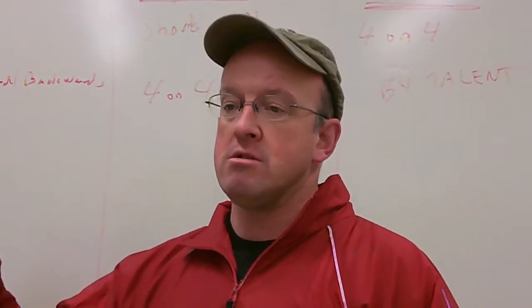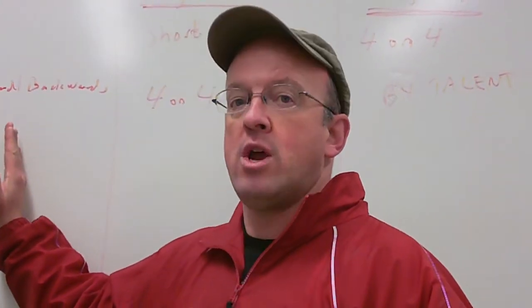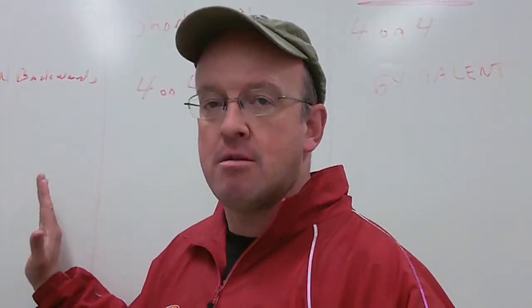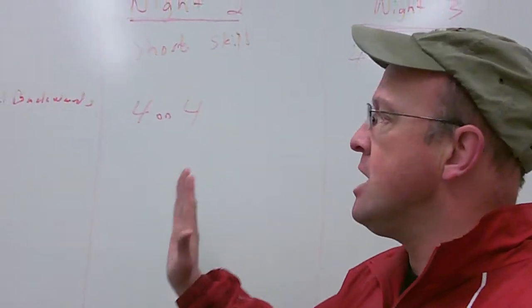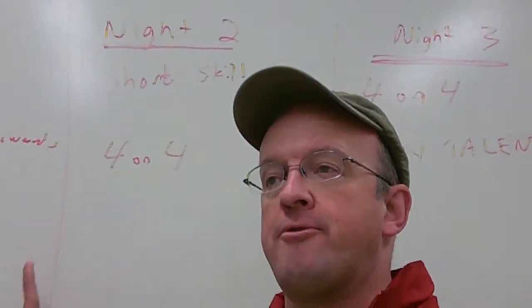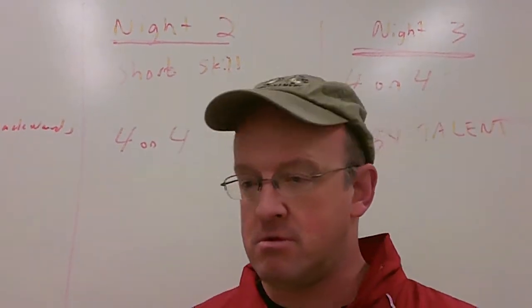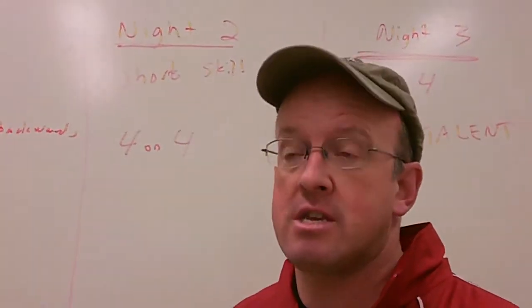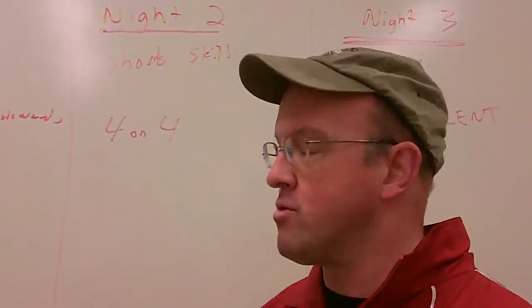It's a numerical value of the player's skills as seen by the four evaluators from Waltham Youth Hockey, the board representative running that committee, and Pro Ambitions. On the first night, we divide the kids alphabetically — it's simple, you do it by alphabet. So you can have a one player skating out there with a six player — it doesn't matter. We're just evaluating the individual skills.